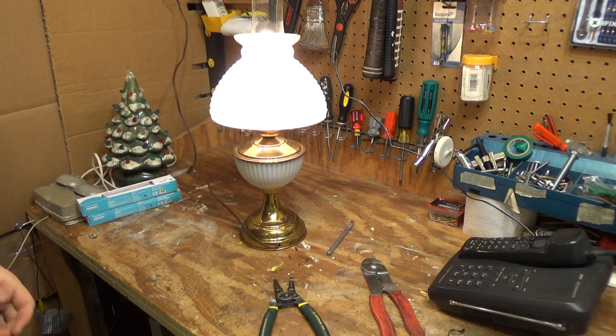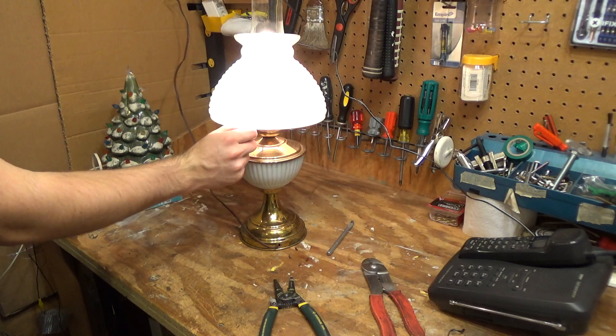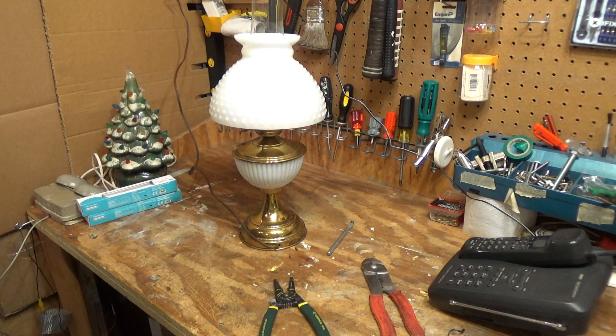There we have it. The lamp is now functional. I'll have to clean it up a little bit — there are rust spots and whatnot down there — but it'll be a nice lamp once we get it all cleaned up and working. The switch seems to be good. That is all for now on this lamp.